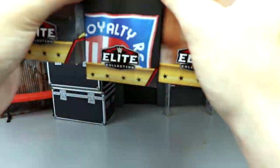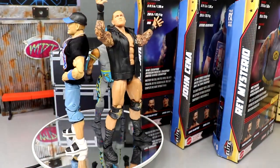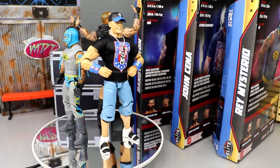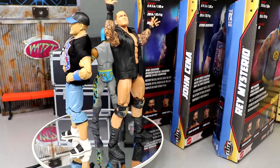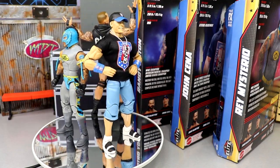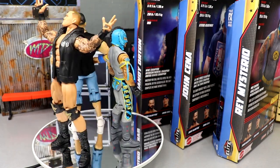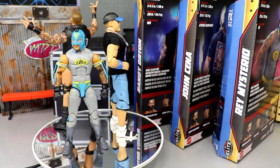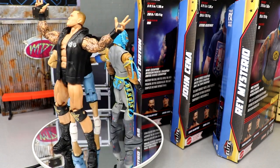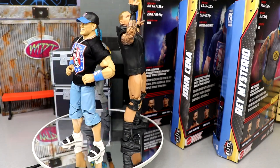Here's the new top picks set out of their packaging — Rey Mysterio, John Cena, and Randy Orton. I love all three of these. We're going to split it up into three separate sections, covering every figure down to their accessories and doing comparisons, starting with one guy, then the next — except for Drew McIntyre of course.